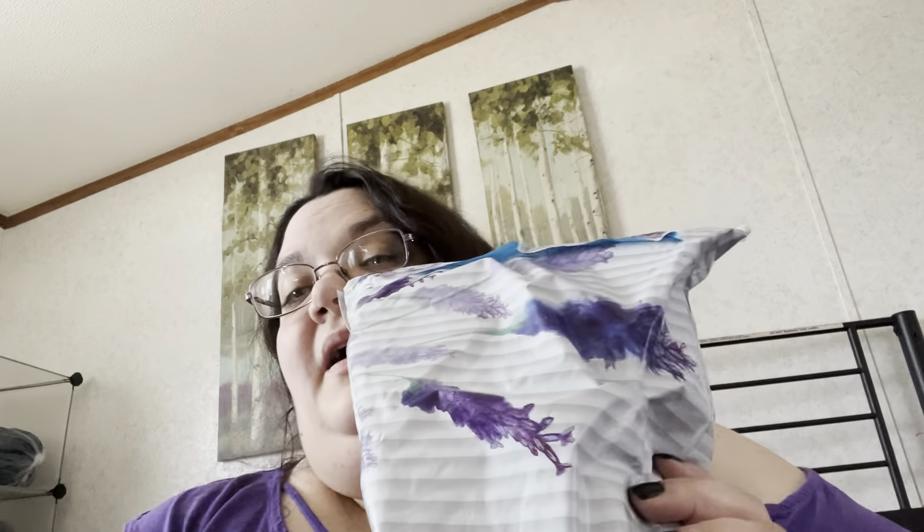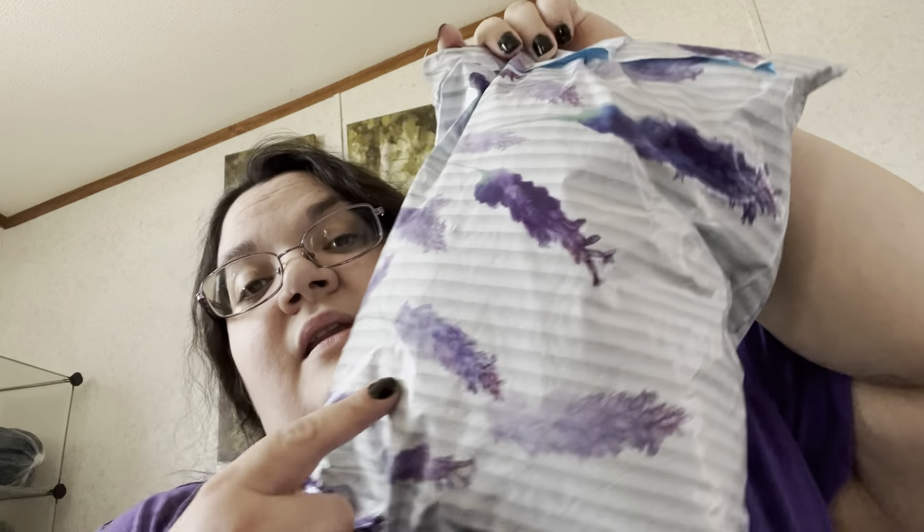Hi everybody, it's Ray. I got my Paradise Fiber subscription. I really like the bag - it's got like lavender. Okay, let me open it up here.